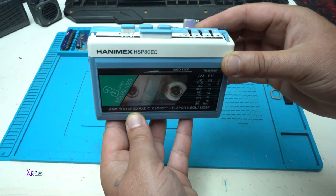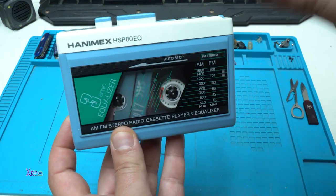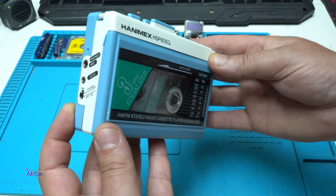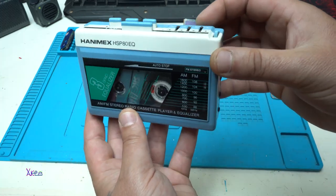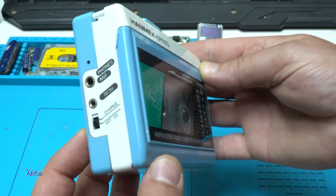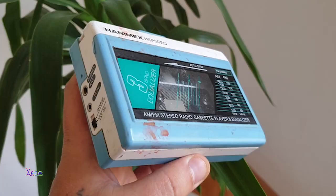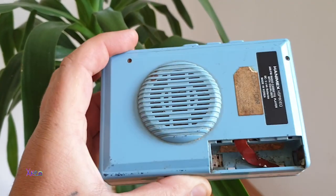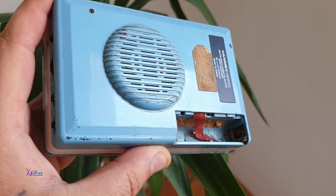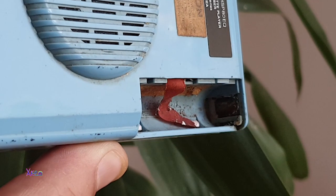This is a Walkman, a portable cassette player, but this is a pretty high quality model with many functions. Let's review. This portable Walkman was bought from a local flea market, believe it or not, for one dollar.